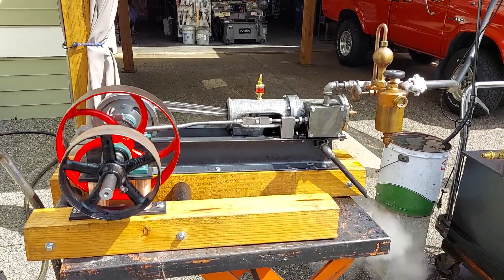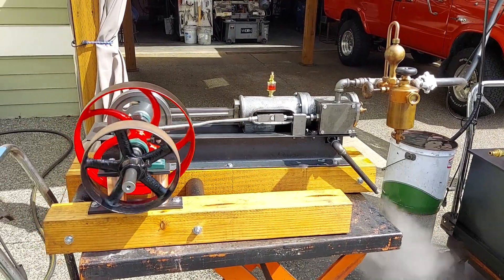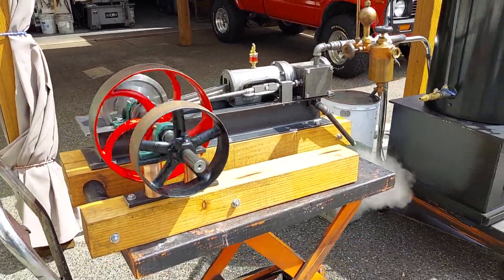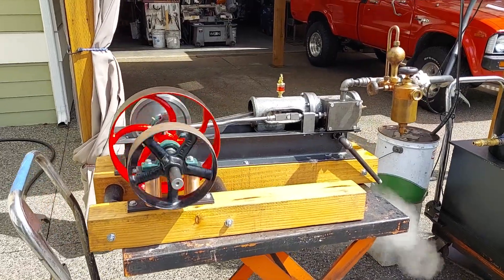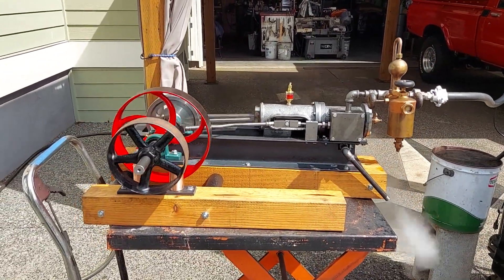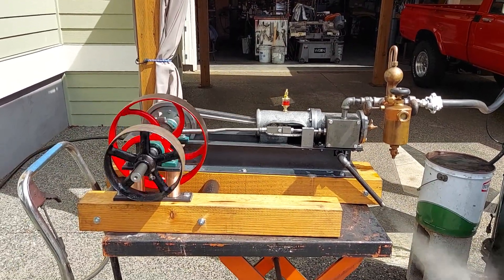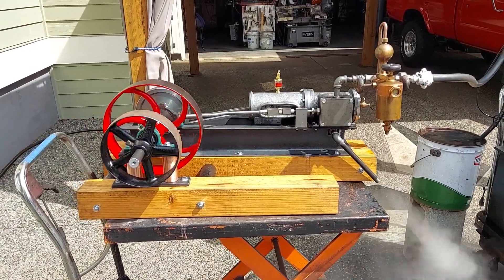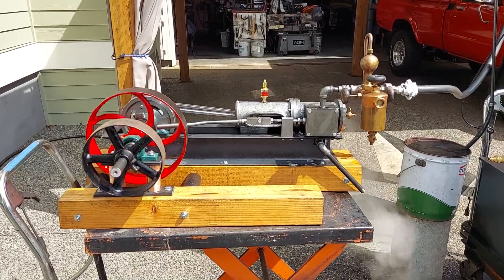That's A-N-A-C-O-R-T-E-S-S-T-E-A-M at gmail.com. I've got everything listed on eBay. Just search for me on eBay — Steam Off Grid — and my work will come up. You'll see the prices there, and if you buy direct from me it's 10% off that price.